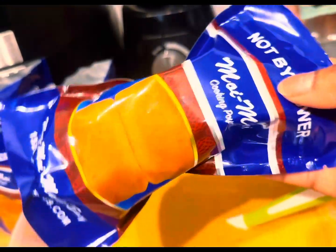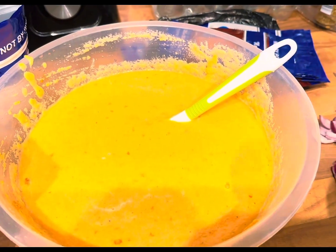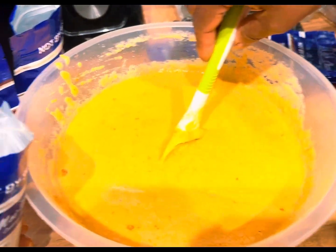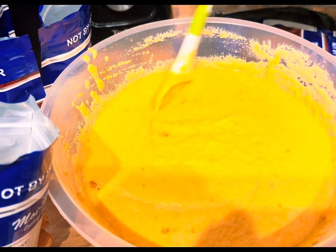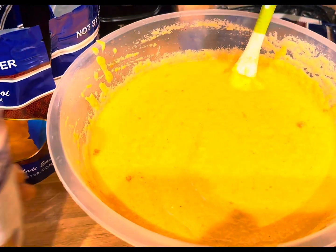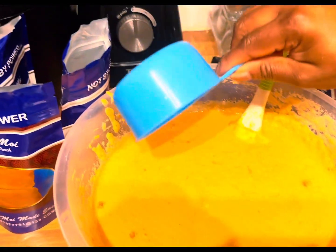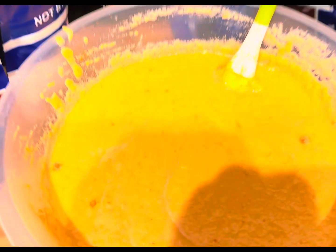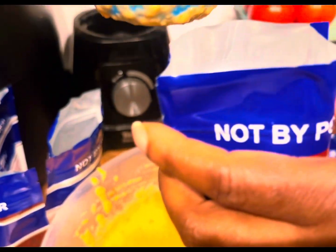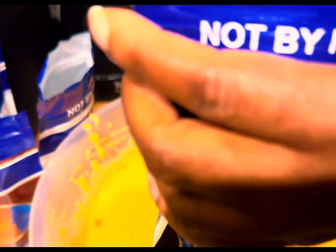At this point I have already added vegetable oil, salt to taste, chicken stock, and stirred it well. It is now time to start scooping an appropriate quantity into the pouches.